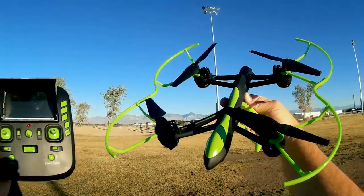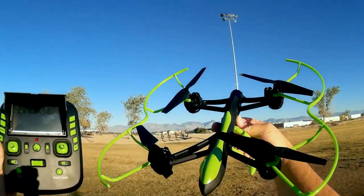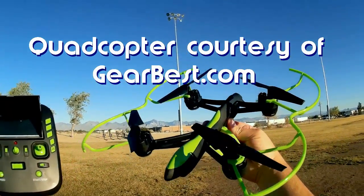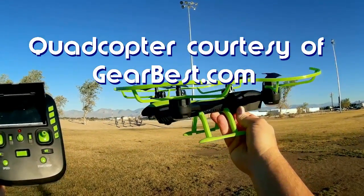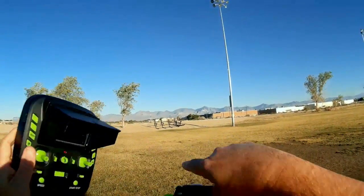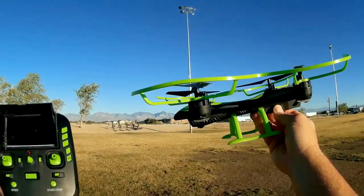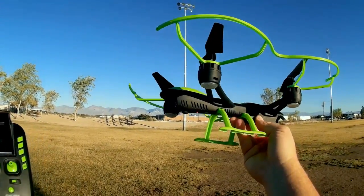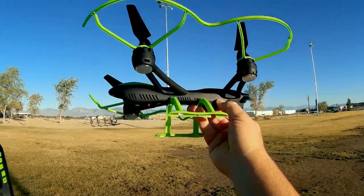Good morning, Quadcopter 101 here. What I got for you today is a review of the Helix Max Skyhawk Eye 1331S, also known as Nighthawk 1331S. As you can probably guess by the FPV screen here, this is an FPV quadcopter — toy grade FPV mini-sized quadcopter.